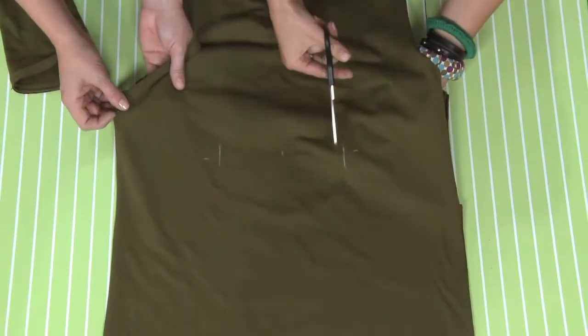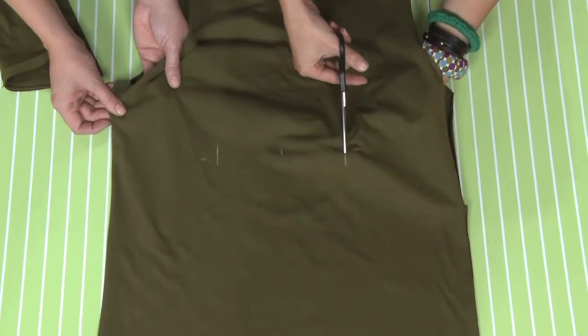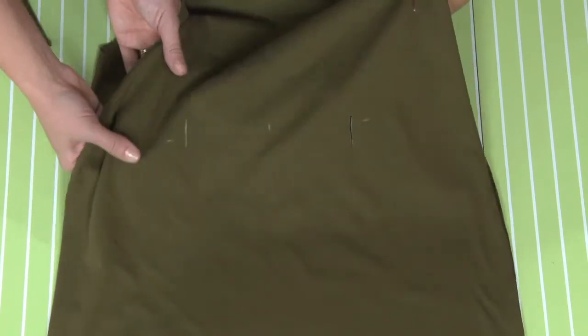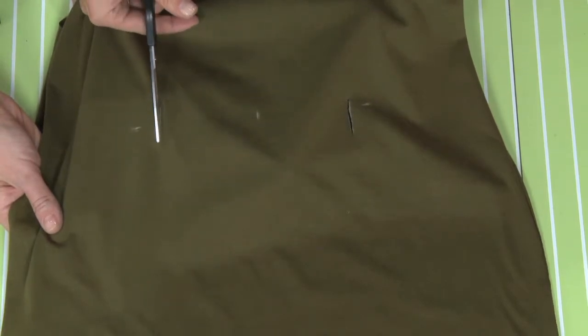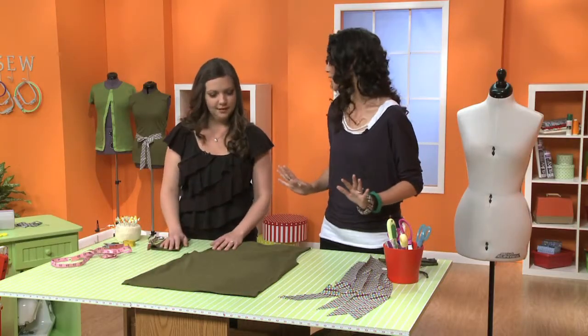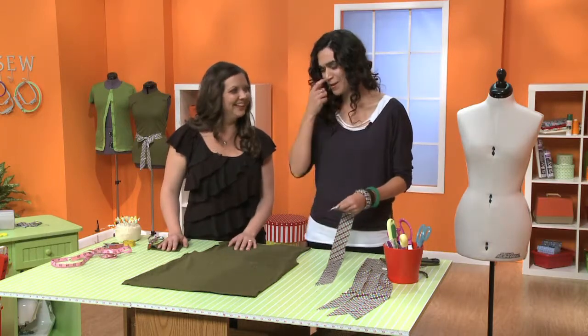All we're doing now is cutting along that line we made to create two vertical slits — through the back side only. We would hate for you to cut through the whole shirt. We've been carefully cutting the t-shirt all along, making sure we're not making holes or slicing it open. That's not exactly the style we're going for.